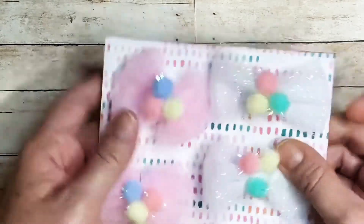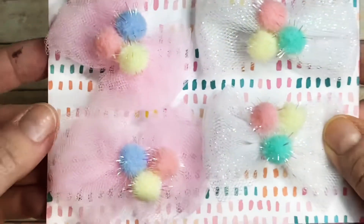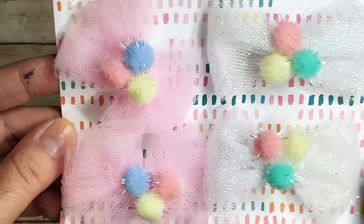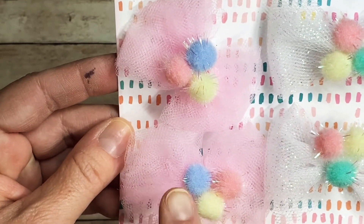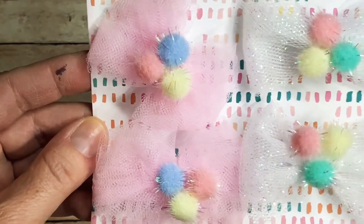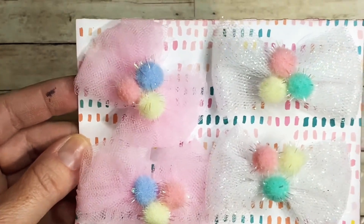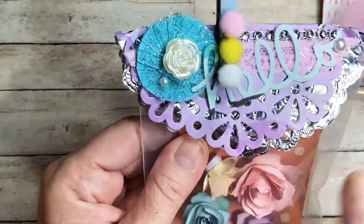She's got two pink and two white ones — this one's glittered and this one's not. On this one she has blue, pink, and yellow; on this one she's got mint, pink, and yellow. They are gorgeous, gorgeous.